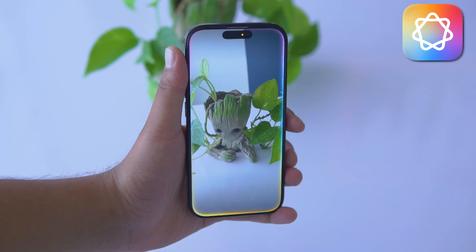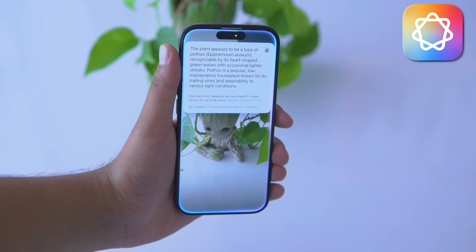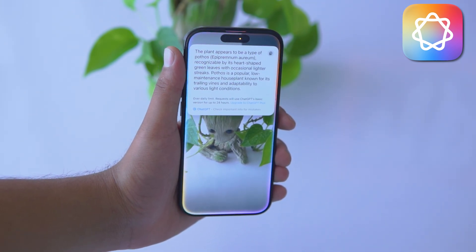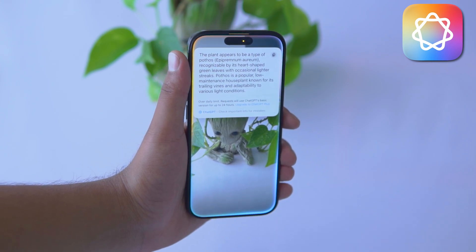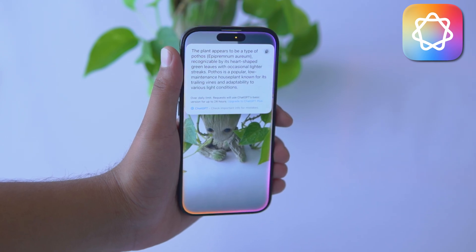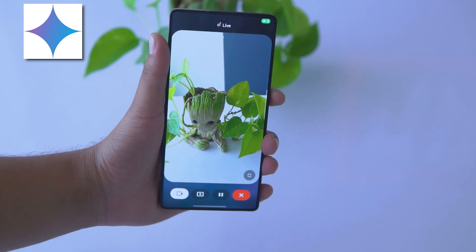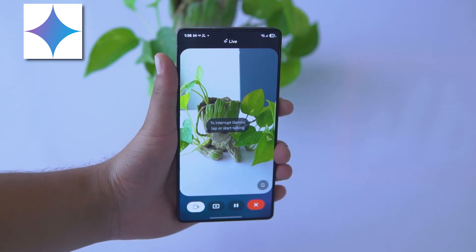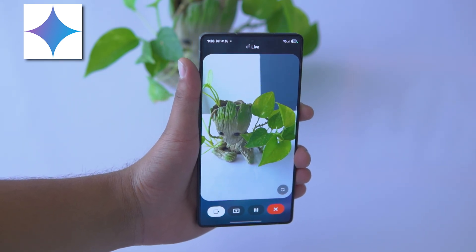What's the plant? The plant appears to be a type of Pothos, Epipremnum aureum, recognizable by its heart-shaped green leaves with occasional lighter streaks. Pothos is a popular and low-maintenance houseplant known for its trailing vines and adaptability to various light conditions. What's this plant? That's a lovely golden Pothos you've got there. They're known for being easy to care for.